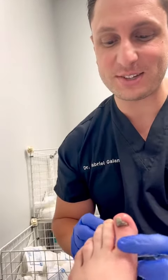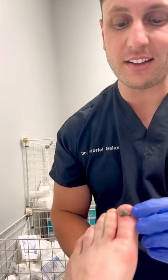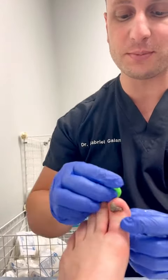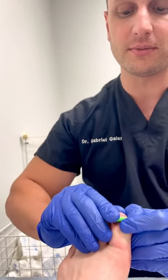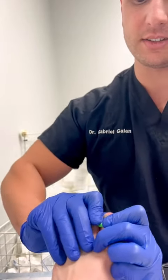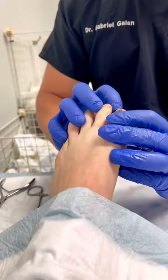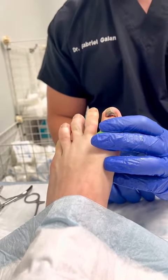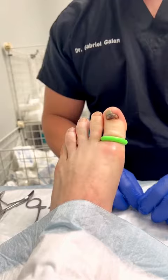We have a patient coming in today with a really painful big toenail. This patient has worn a boot that's caused a lot of blood blisters to form underneath the toe. It's happened multiple times, and as a consequence, she's developed this gnarly-looking toenail that has a lot of dried blood underneath, and it's painful for the patient. We've just put on our little toe tourniquet, and we're going to remove this toenail today.